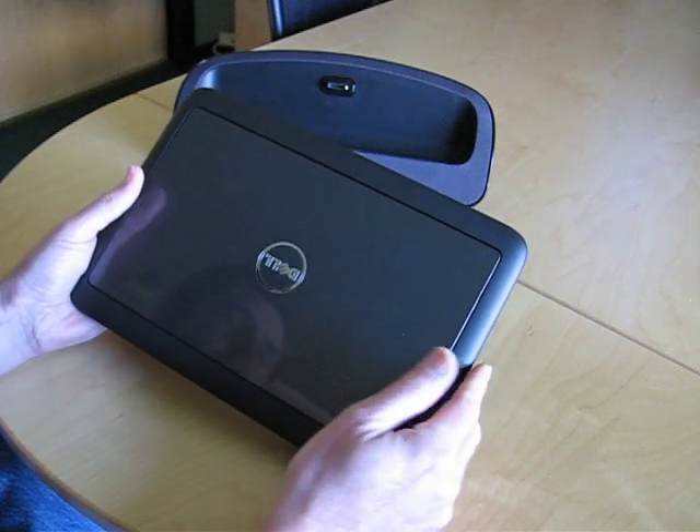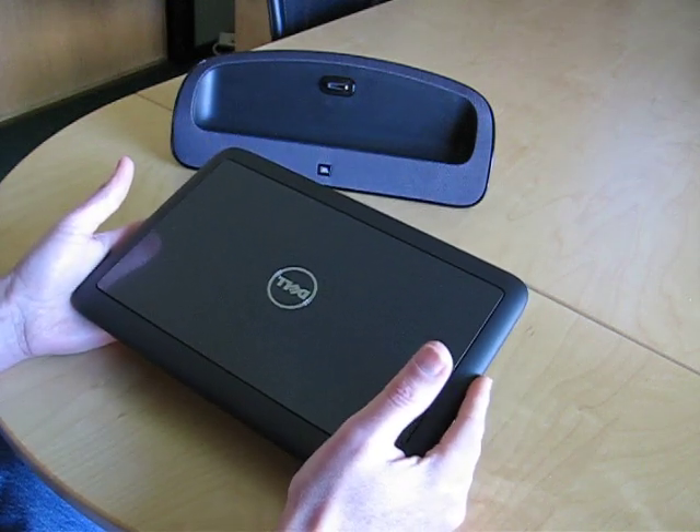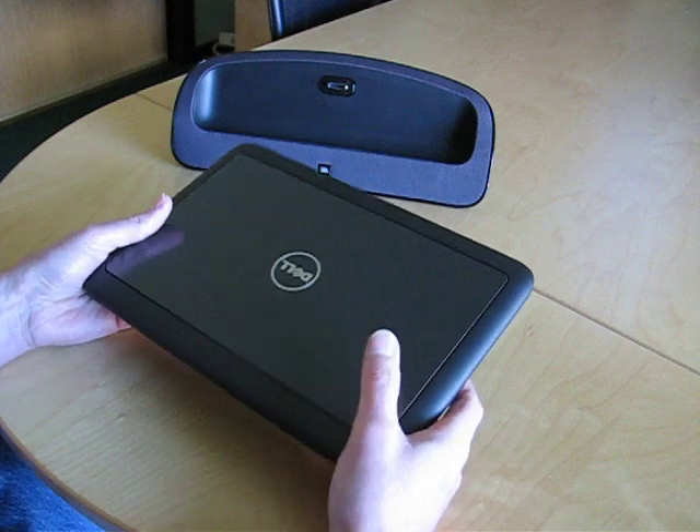Another drawback on this particular device is it's only got a 4-cell battery, so I've found that I can only get about 3 hours of battery life. So if battery life is important to you, this might not be the device for you. However, it is an excellent little device, and I really have enjoyed using it.